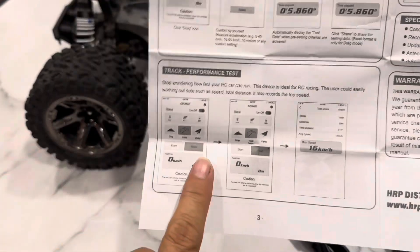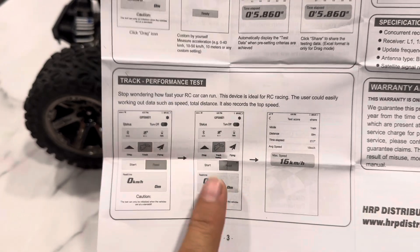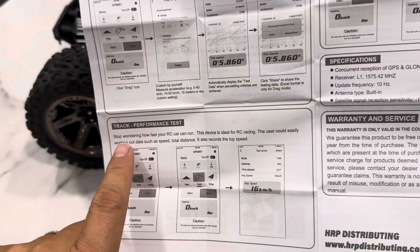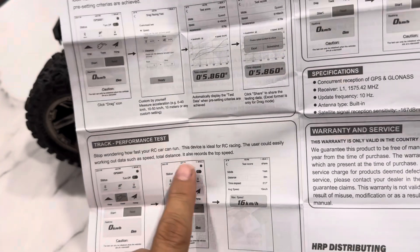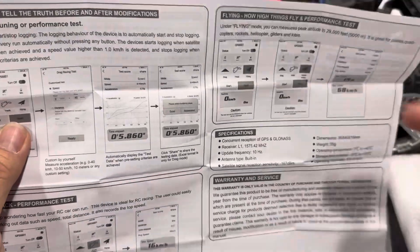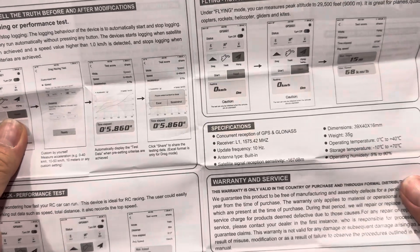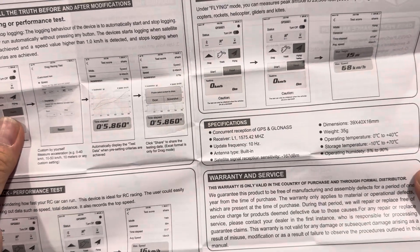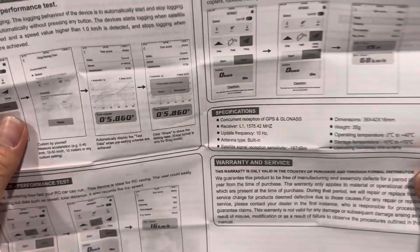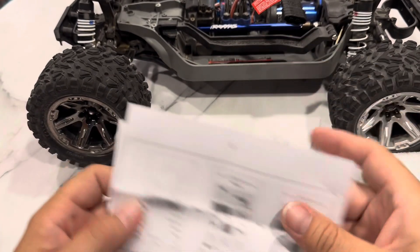There's a track performance test mode. It does miles per hour too — I set it up on the app already when I was in the store. You get lap speeds, all that stuff — flying mode too. Specifications: it weighs only 35 grams, so if you're worried about weight, that's minimal. Should be fun. So I'm going to plug it in and charge it, and then we'll figure out how to put it on the car.